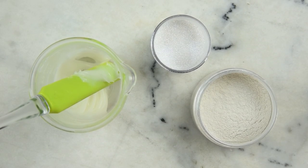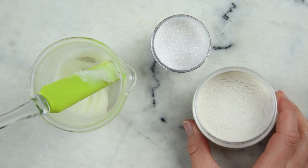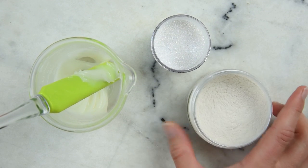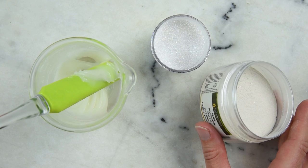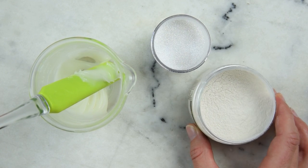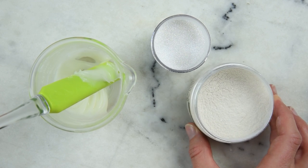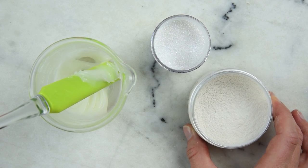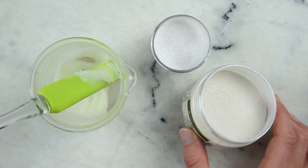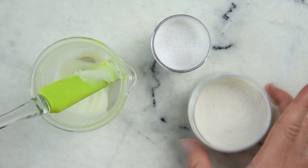Now it's time to get all shimmery. Here I have a silver mica — more of a white silver mica than a gray silver mica. I got this from New Directions, which has since been discontinued. A lot of other places sell tons of different kinds of micas, like TKB Trading, whose silver micas tend to be a little gray, like the precious metal. So you want to make sure you're getting this kind of silver mica — the white one — for this look.